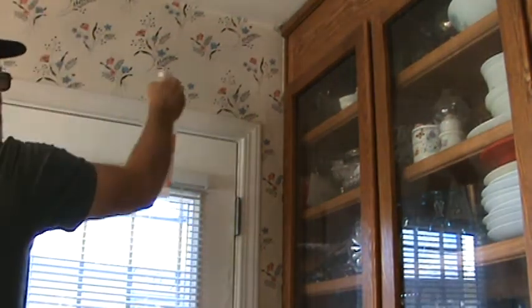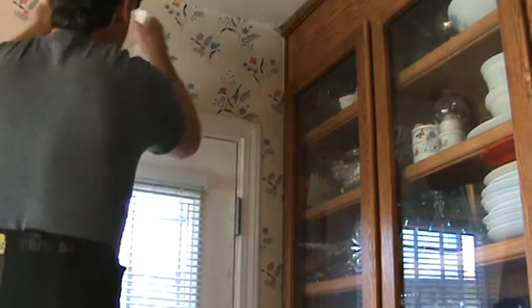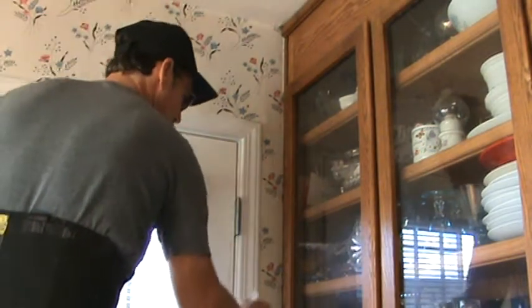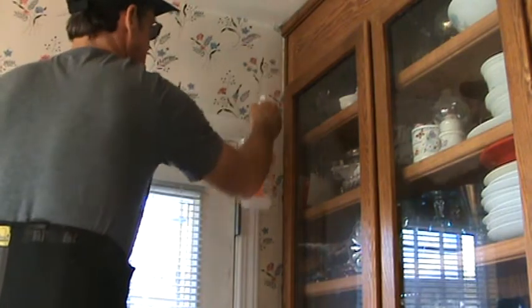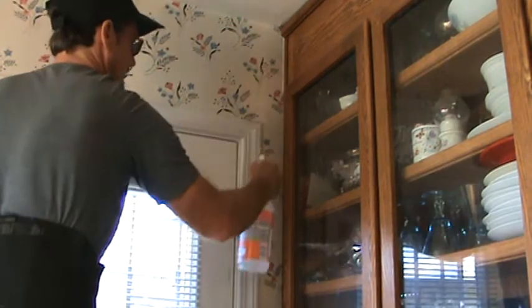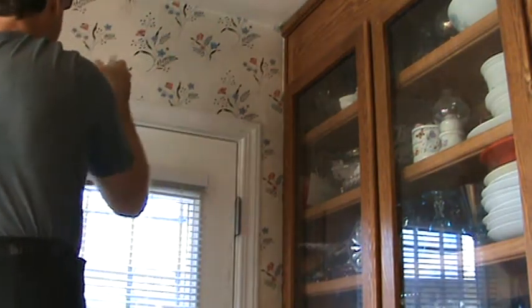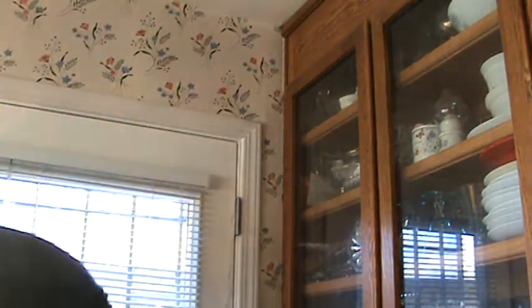I can see that it's kind of loosening up the paper already. The spray bottle works good! I used a sponge last time just along the edge right down in here. I'm just going to use that, and that's going to kind of loosen up the first bit while I'm waiting for this top.